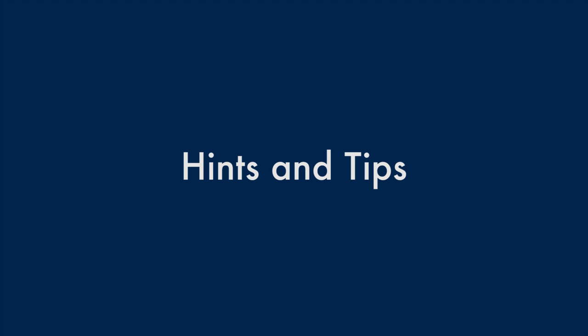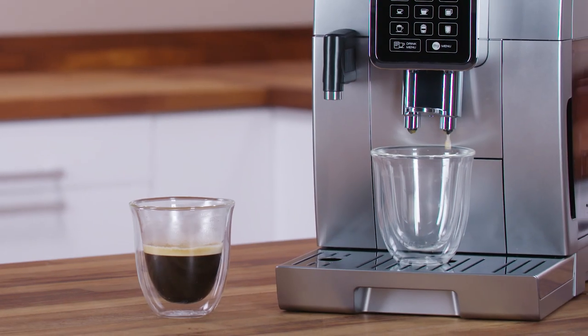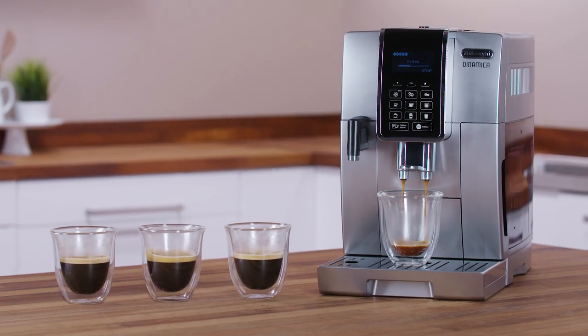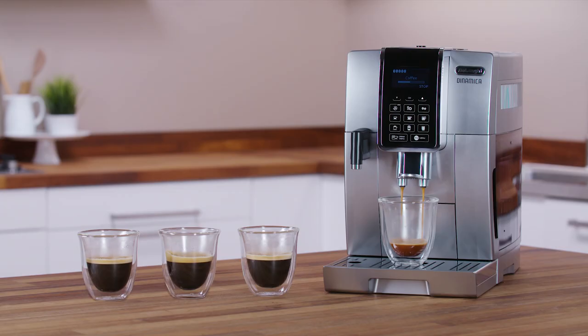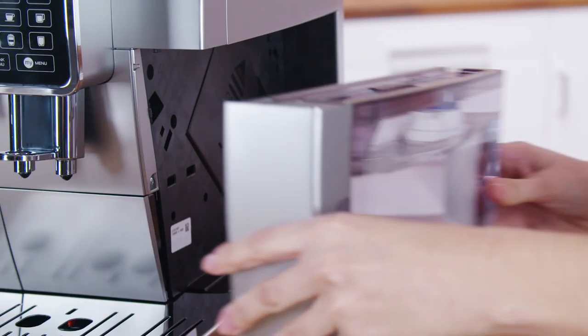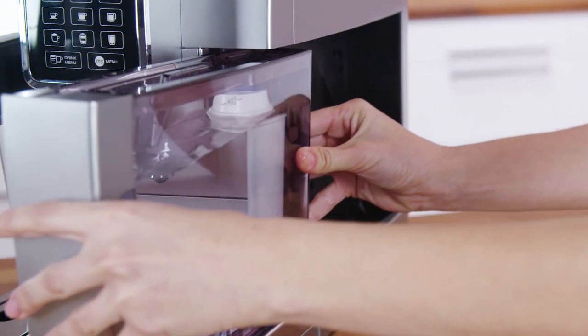Hints and tips. The first time you use the coffee maker, you need to make 4-5 cups of coffee or 4-5 cappuccinos before it starts to give best results. To enjoy your coffee even more and to improve the performance of your appliance, we recommend installing a water softener filter.